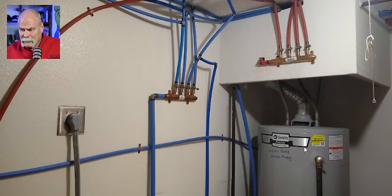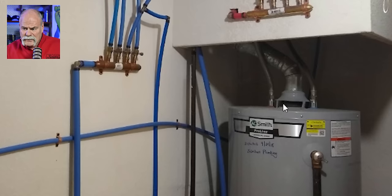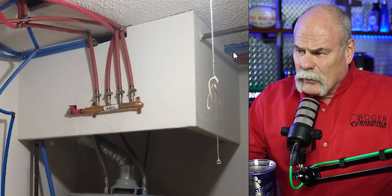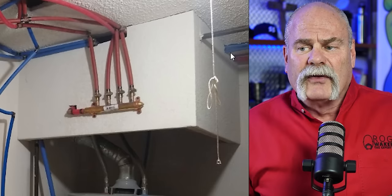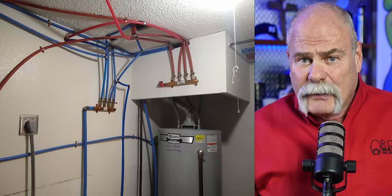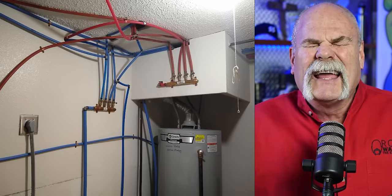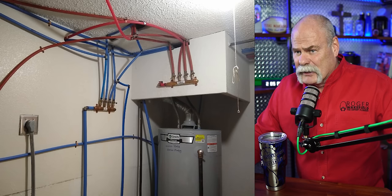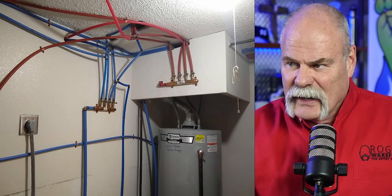Do y'all see anything else I'm missing? I like the way that you got the PEX going through the walls in different locations, maybe even up — it looks like almost to an exhaust vent or something. This is pretty wild. I've been getting a ton of videos and pictures from you guys and we love it. I mean, this is what we do now for fun — we sit around during lunch and laugh at pictures and videos. I appreciate you sending these. Let's get to the next ones.